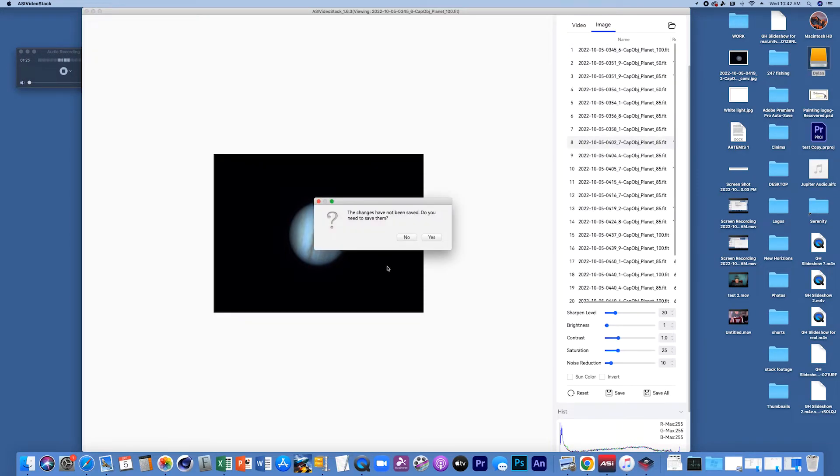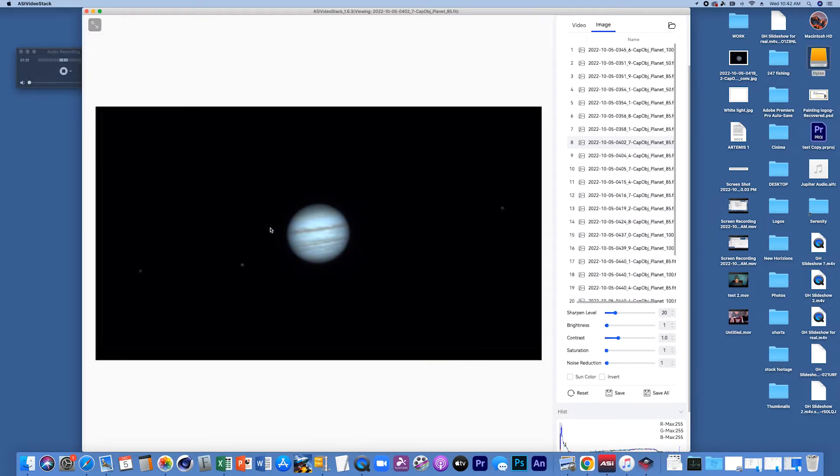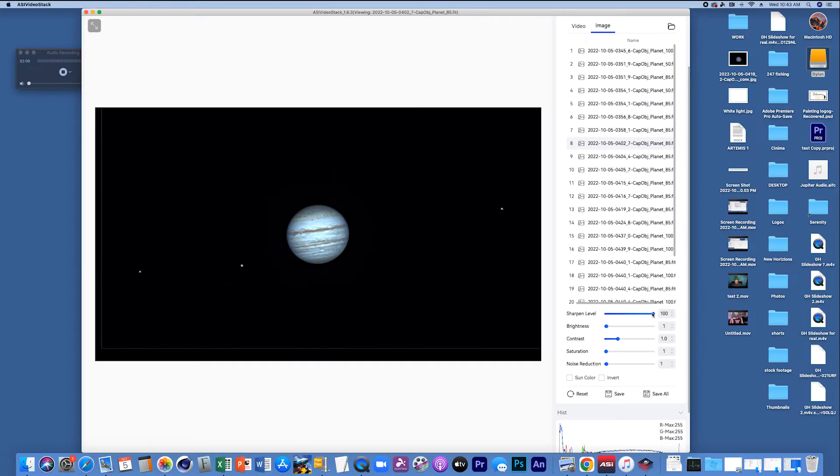This one shows three of the four moons — Ganymede, Europa, and I believe Io or Callisto. We're going to sharpen this a little bit — look at that, that's good. The thing with this type of editing is you don't want to go too far, because if you pull it too far all that grain is the atmosphere. We're trying to hide the atmosphere while pulling out a little bit of detail.